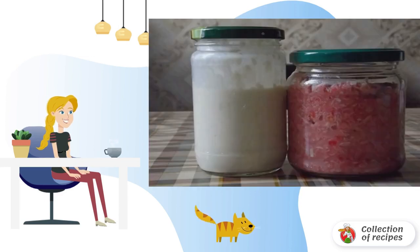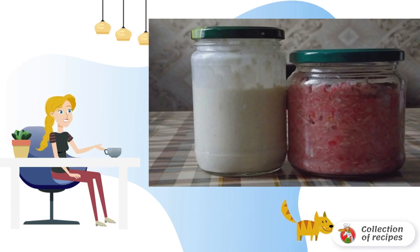The roots are washed and peeled, then scroll through the meat grinder a couple of times. To avoid watering your eyes, tie a bag around the muzzle of the meat grinder, or chop the horseradish in a blender.